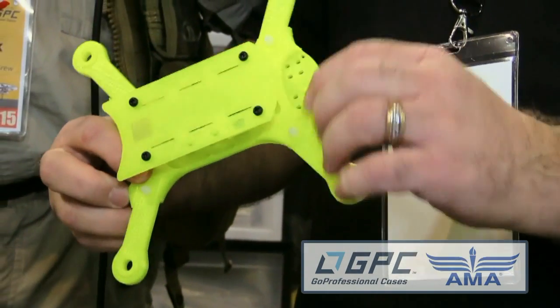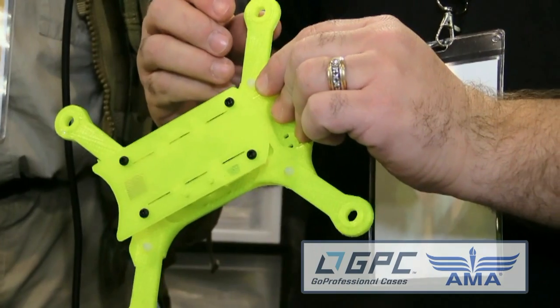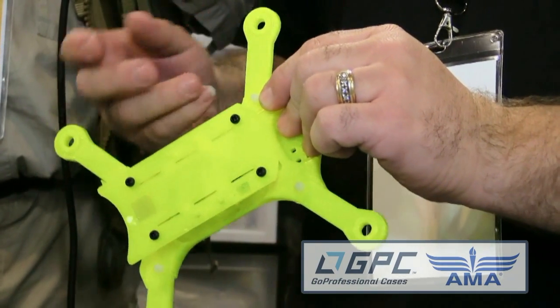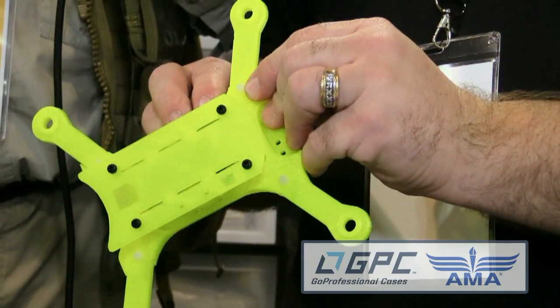I decided I was tired of paying for broken arms and wanted to build something with replaceable arms on it. The four bolts that hold the arms together are built to shear off in a crash, allowing the arm to pop off and absorb the crash energy. New bolt, snap it into place, put the bolt in to hold it, and it's back and ready to go.